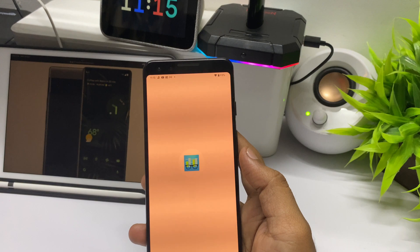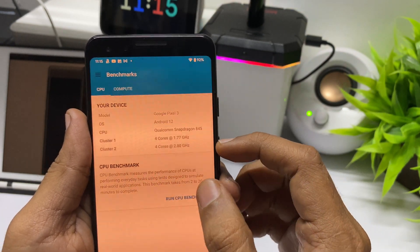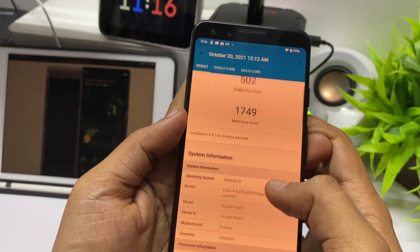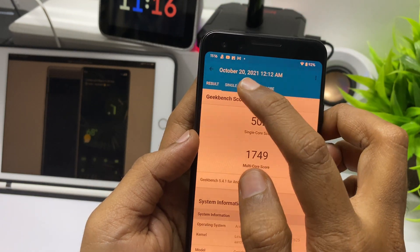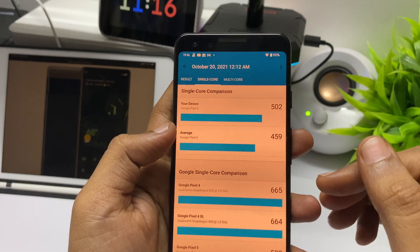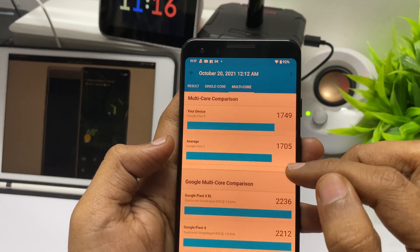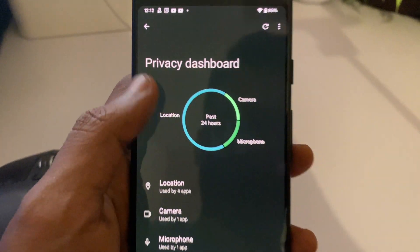Running Geekbench 5 CPU benchmark — the GPU benchmark wasn't running, possibly not yet optimized for Android 12. The results show a single-core score of 502 and multi-core score of 1,749, which is a decent score given the age and the processor. Compared to the average Pixel 3 score of 459, there is a marginal increase in single-core, likely due to Android 12's 20% CPU utilization improvement, and a marginal increase in multi-core performance as well.